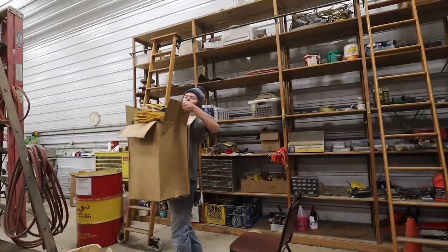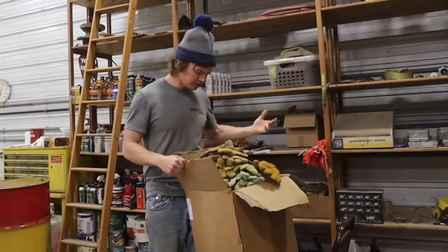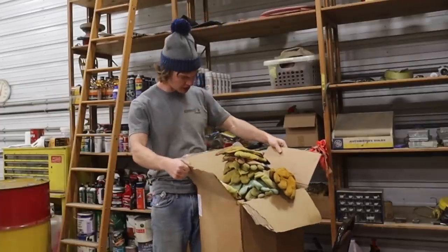I found an entire box full of old ratty gloves. I have two hands — why do we have 400 gloves?